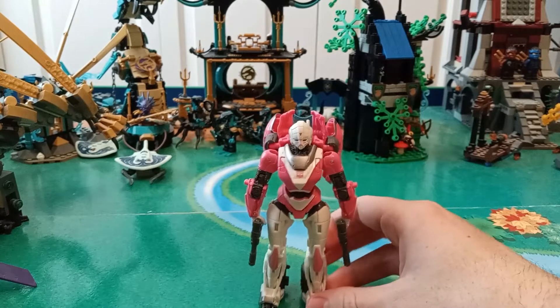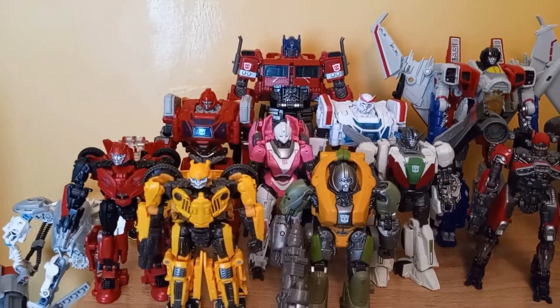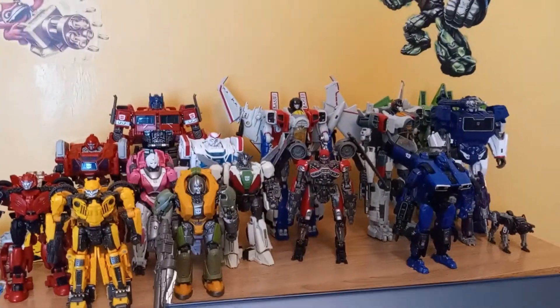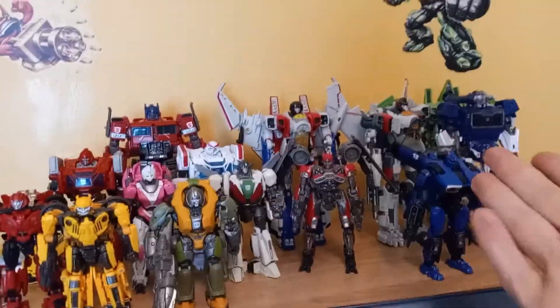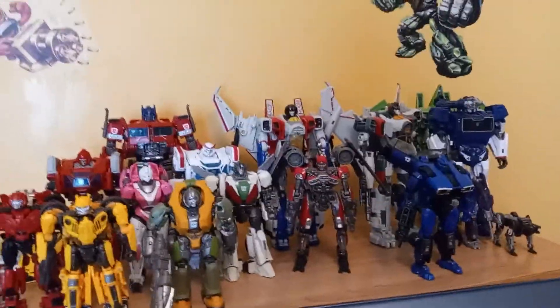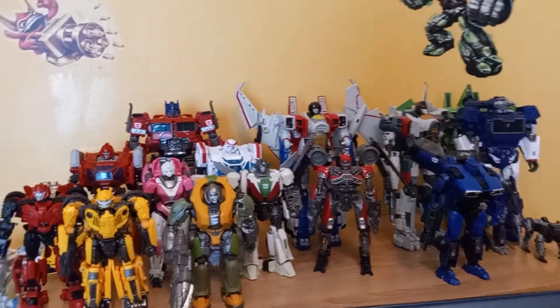Overall, that pretty much covers this figure. I'll go ahead and stick her on the display. There's RC with my Bumblebee movie display. As I said in the Ironhide review, I really just need to get Thundercracker and any other Seekers they do, and that's pretty much it for this collection.